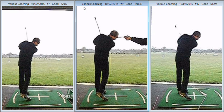That's all well and good, but obviously it gets expensive if you've got to pay someone to wander around with you and put a shaft across your head every time you hit a ball.